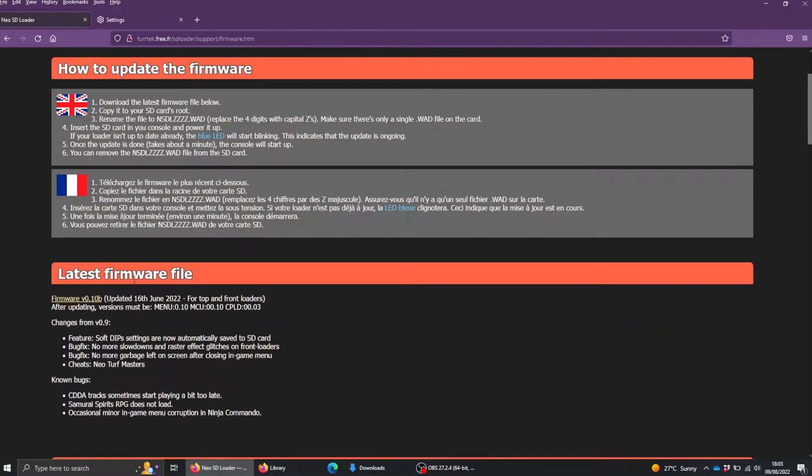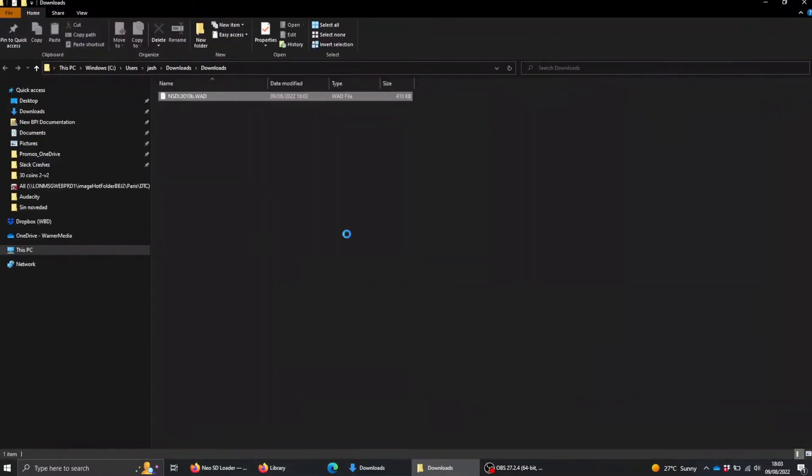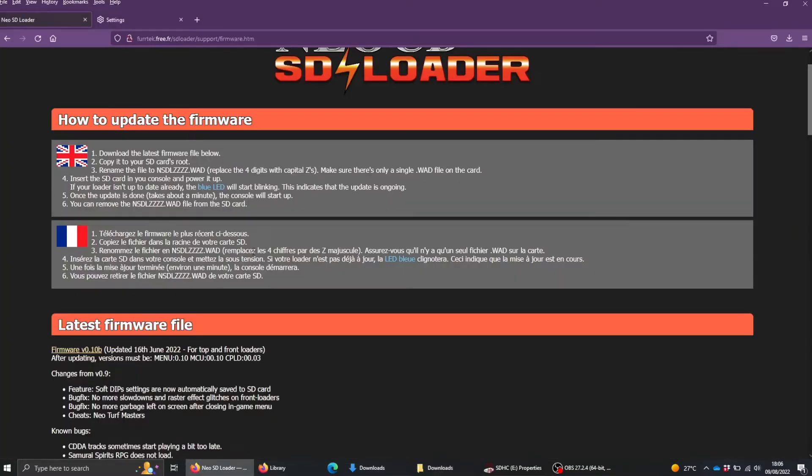Once you've reconnected the ribbon cables to the SD reader and the CD drive — which is very fiddly — you can put everything back together. Then we need to install the firmware: download the latest version from the Vertex website, rename the file by replacing the last four digits with four Z's, and copy the file onto the root of the SD card before placing it into the console.